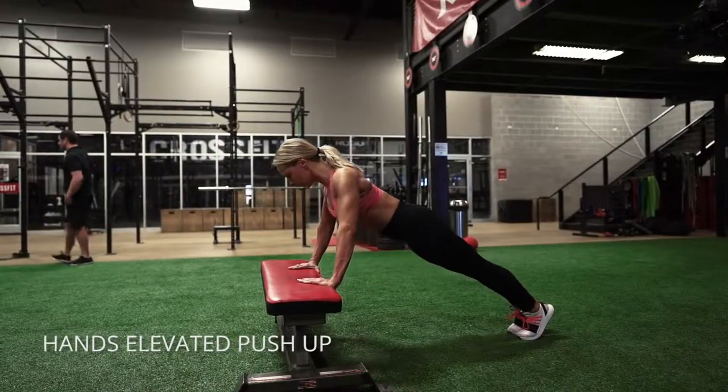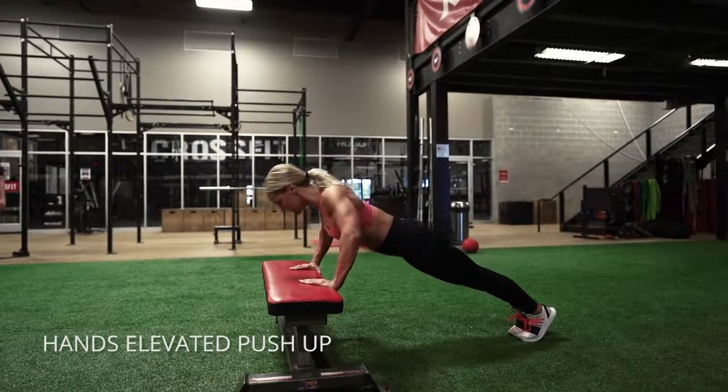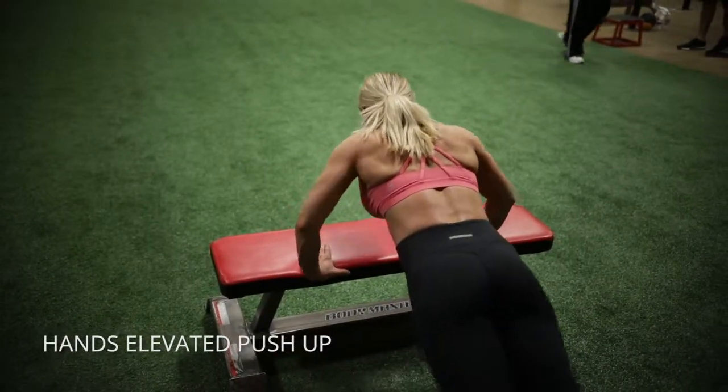Bend your elbows back at about 45 degrees and keep your body nice and stiff. You can squeeze your glutes a little bit and pull your abs in to keep your body nice and neutral.